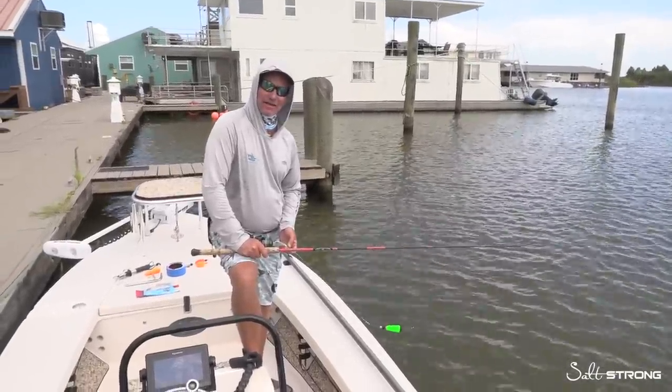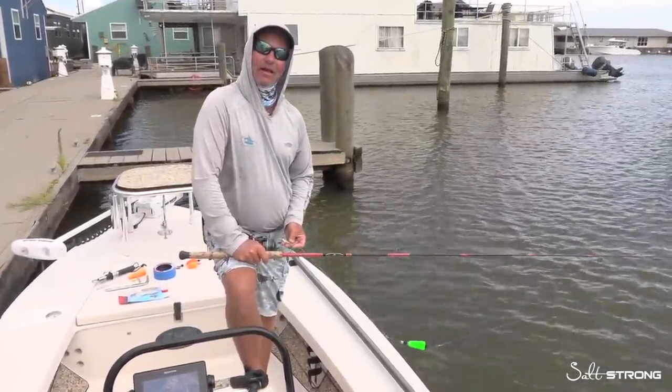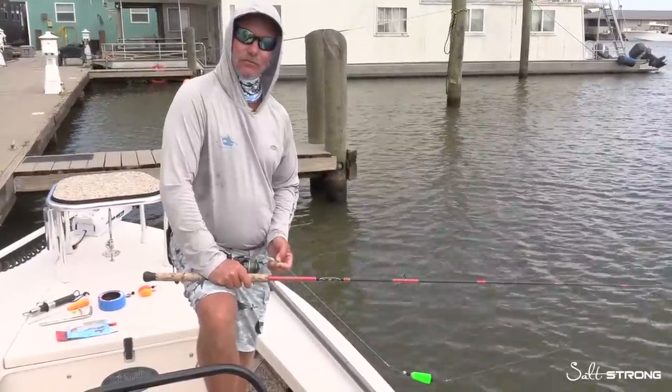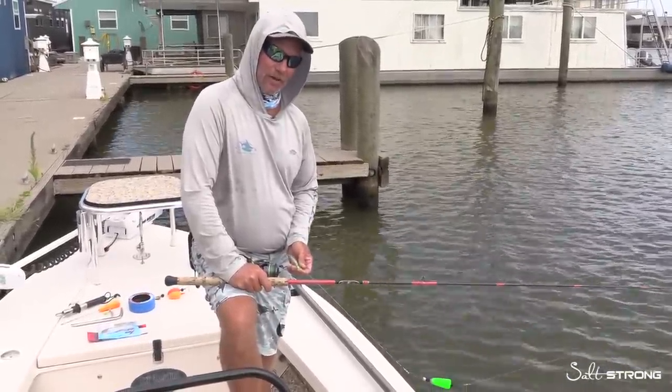Hey folks, Captain Mark Johnson here, aka Hollywood, from FloridaKeysFunFishing.com. I'm here with the boys from Salt Strong, and today we're going to do a quick excerpt on the proper way to use a pop and cork, because we're catching big bull reds down in Louisiana and other parts of Florida.